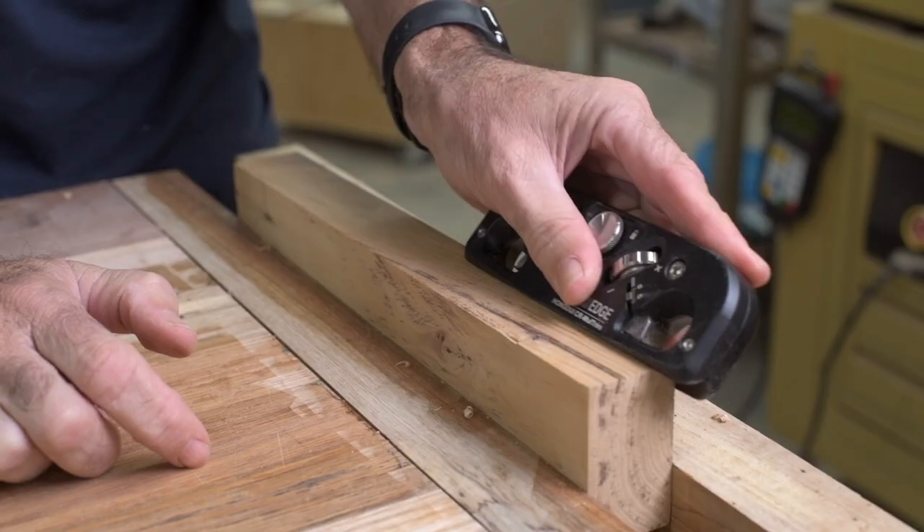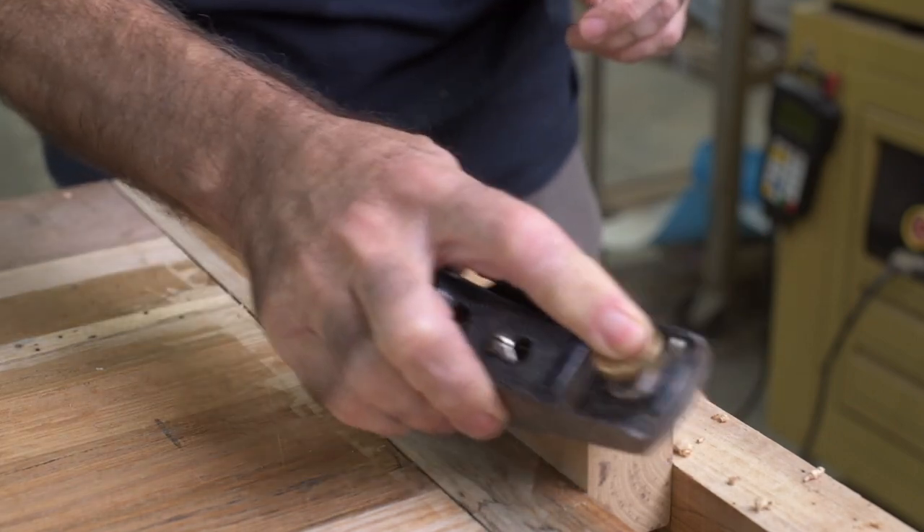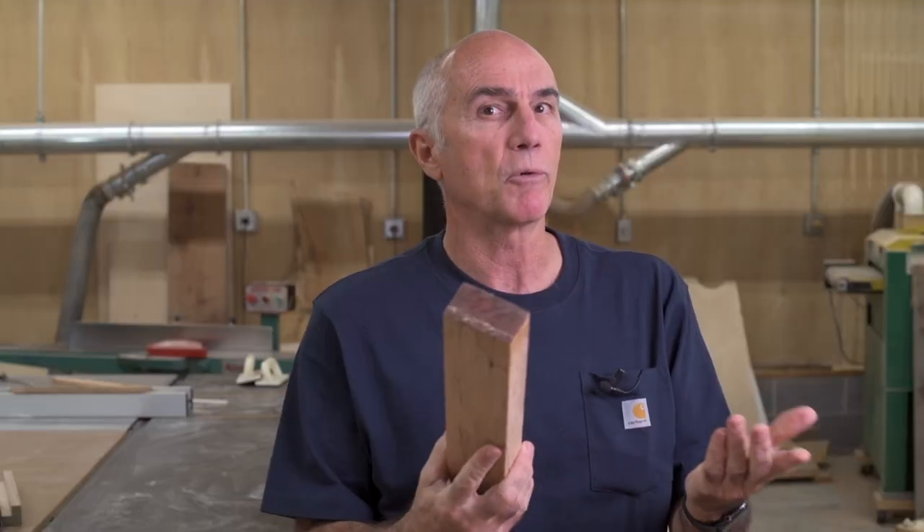I've also used the edge trimmer on Formica. If I'm putting a Formica top on a work surface and after I've flush trimmed it, this works pretty good — but then again, so does the block plane and a file for that matter. Something else to keep in mind: these are good for just breaking the edges. If you're looking to get a larger round over or a larger bevel, you're probably better off with a router and a router bit. I also pulled out a piece of hickory — my old nemesis — and it's got some tricky grain to it, and the edge trimmer did fine. I think the block plane again did a little bit better because it's larger and you can use a little bit more force, and being able to fit in your hand better, you have a bit more finesse.